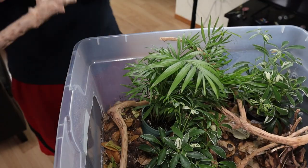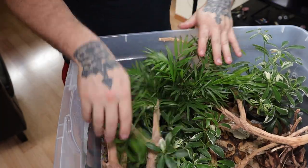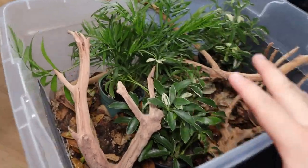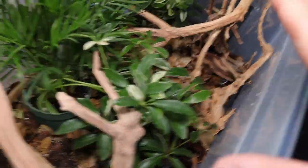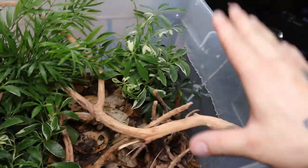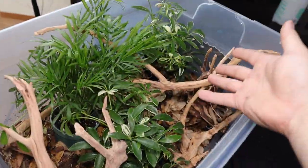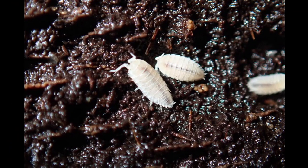I used some branches to push down the leaves of the palm plant so the lid doesn't smash it when it goes on. Honestly, even though I wasn't planning on making anything beautiful, I actually really like the look of this - it's pleasant to look at. It's still not up to my usual standards, but just for a baby bin, this is really nice. Then for my microfauna, I just use springtails and add some dwarf isopods in.